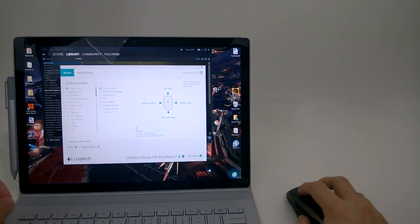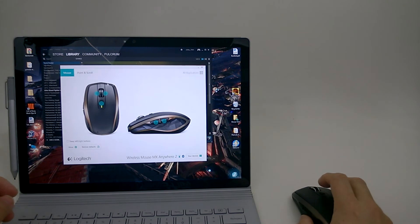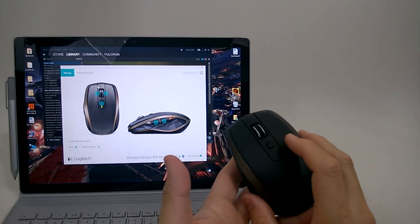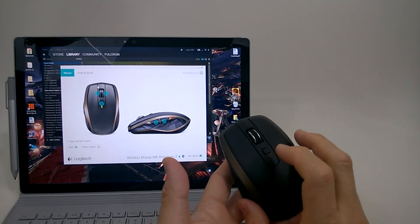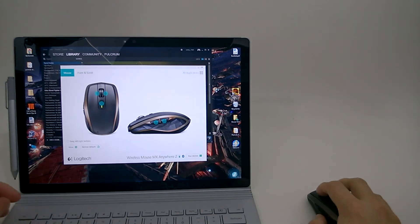You can also set the gesture button up as a middle mouse button for applications that need it. For example, if you're using 3D Studio Max or other 3D software, you typically want a middle mouse click. In the past, clicking on the scroll wheel has always been very cumbersome, so it's nice to be able to use this button as a middle click instead. That's the Logitech Options software — let's go get my other devices and play with the multiple device setup.